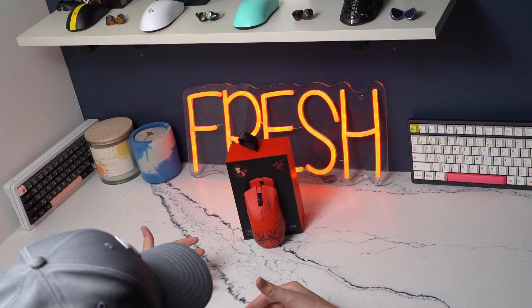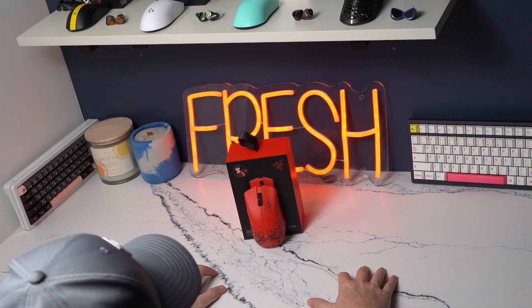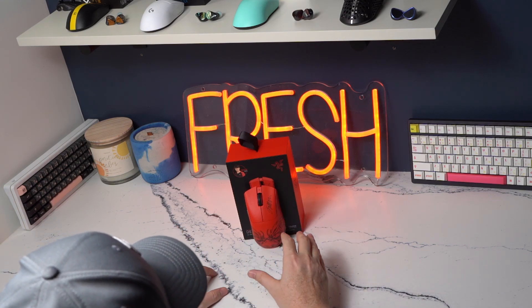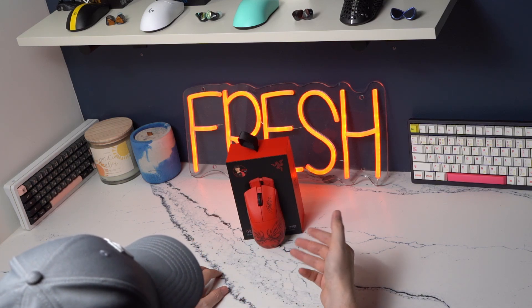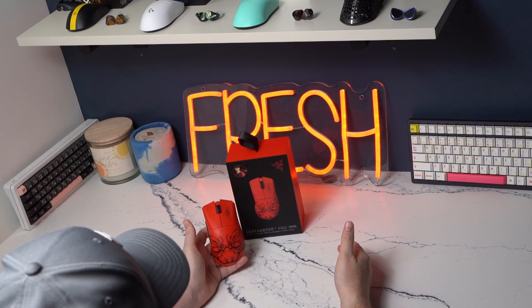There are a few little things that are improved over the original, but there's not much there. So warranting the $20 increase markup on the mouse from $149 to $169 is going to be a personal preference. I think if you're on the market for this mouse, you're somebody that likes red, you like the design, or you're maybe a huge Faker fan. And I think it's great to see Razer collabing with professional players — I hope we see more of this in the future.